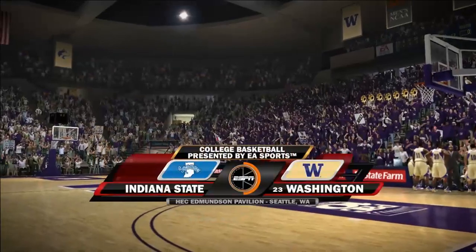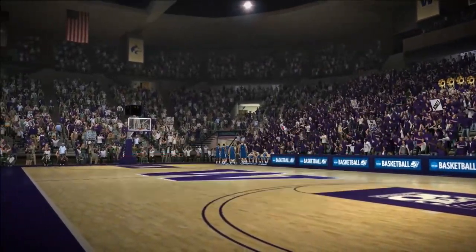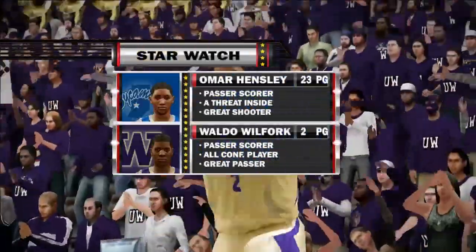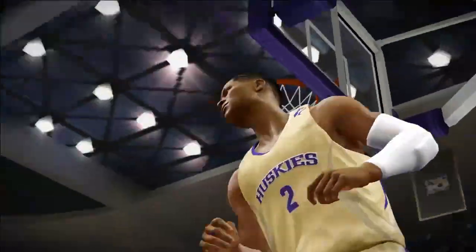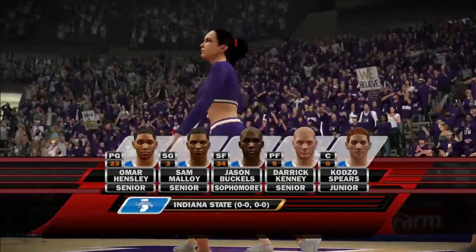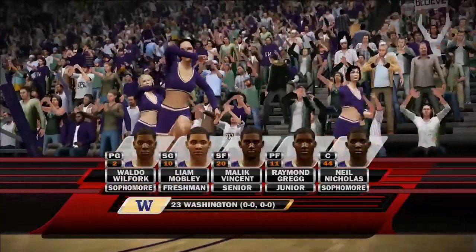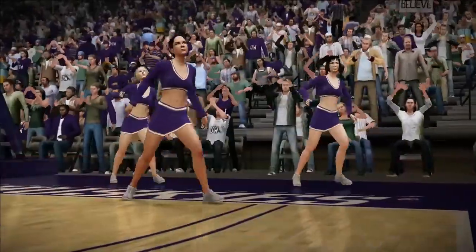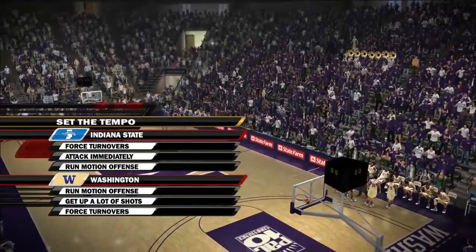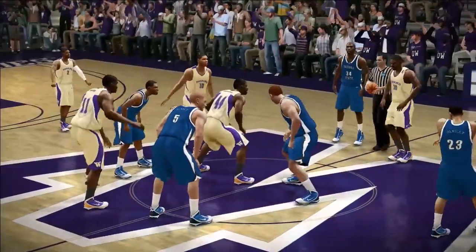Indiana State enters the season unranked. This team might not be ranked, make the tournament, or have a good season, but they've got one of the hardest working mascots in the nation. If the team can work as hard as the mascot, they might be alright. The starting five has got to be ready to go — it's going to be interesting to watch the matchup between the two shooting guards. Good guard play can open things up inside and create easy baskets.